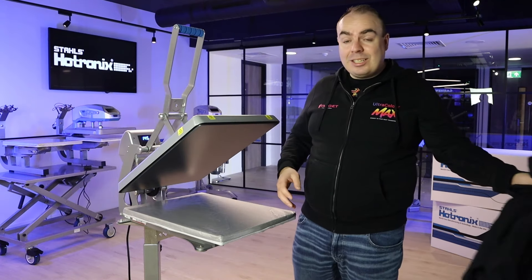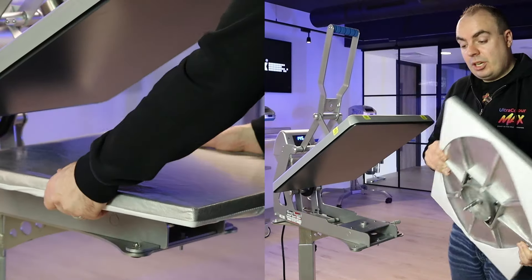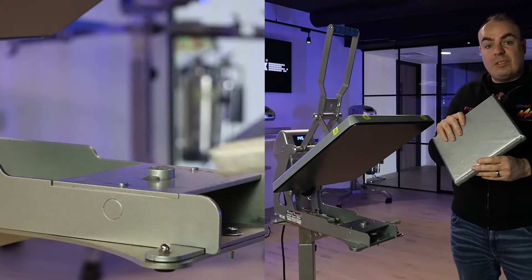Great interchangeable platens mean you've got the most versatile heat press, and they can be switched around on any Hotronix machine. So you can take these off and put a different size one on.